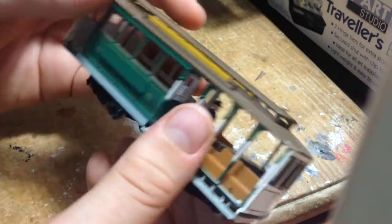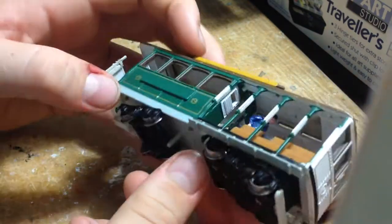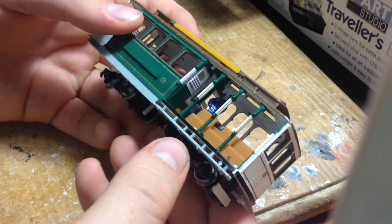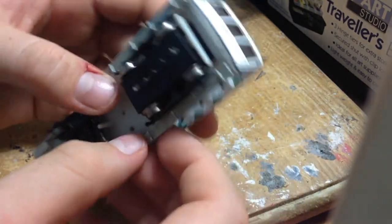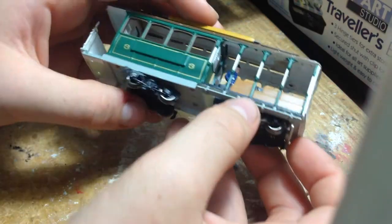Another thing is the body is quite hard to remove. I may make a separate video detailing how to remove and service various parts of the motor. Thanks for watching. See you next time.